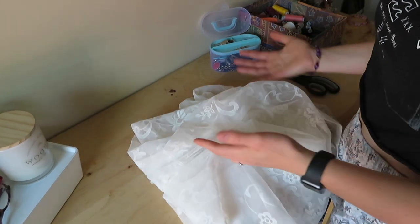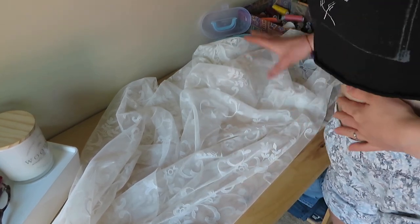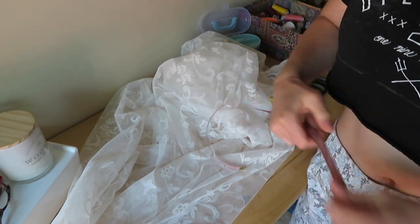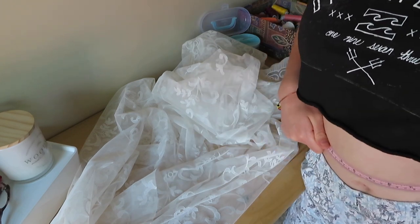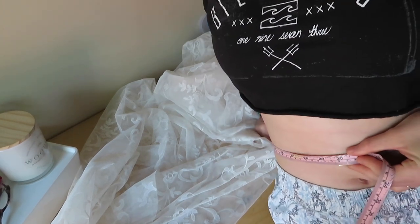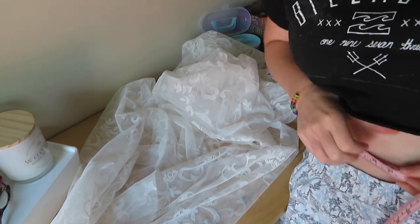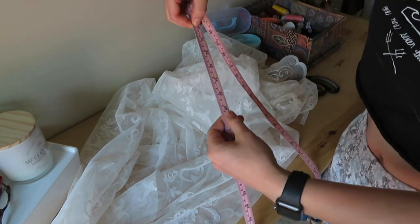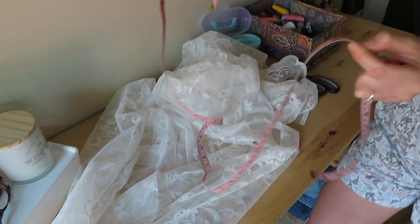Welcome to my craft station, which is basically just my desk. I have my material here and I need to measure my waist. I have my tape measure and will do that now. You need to add 16 inches to your waist measurement so there's enough room to tie the sarong. My waist is 30 inches, so 30 plus 16 gives us 46 inches.